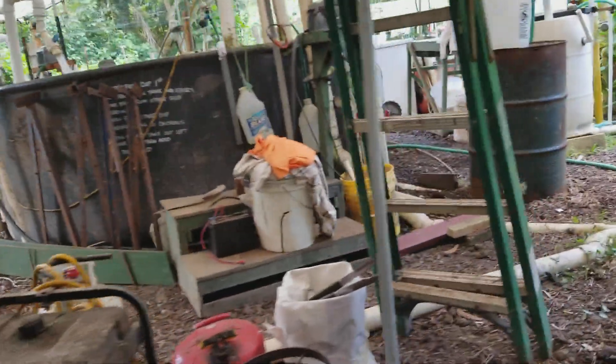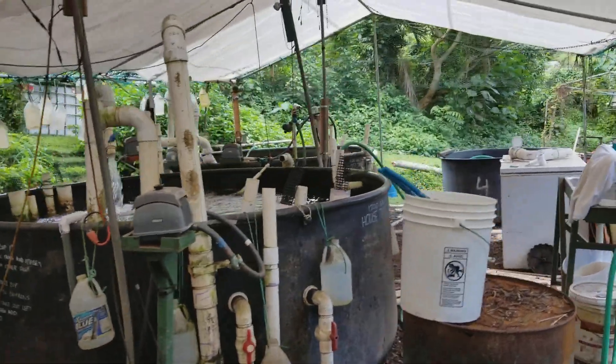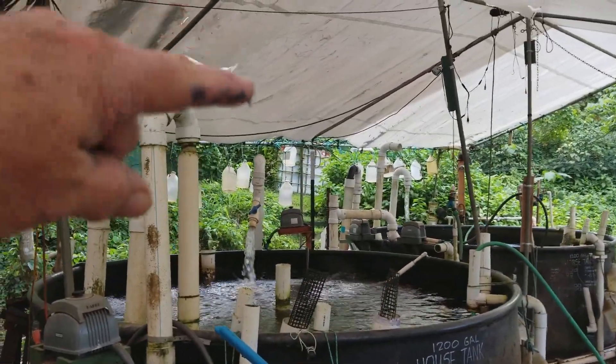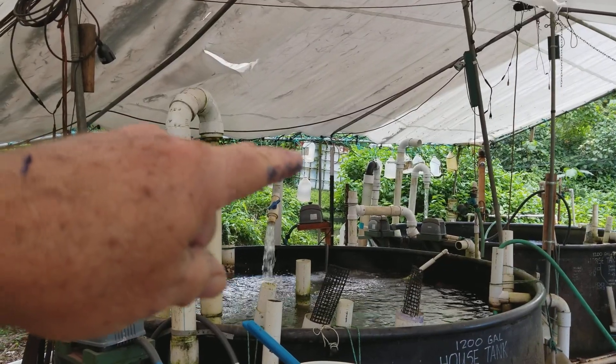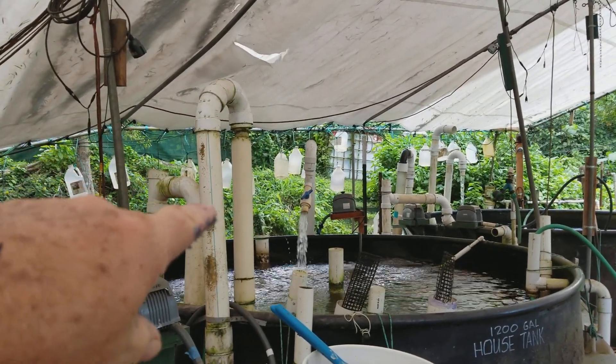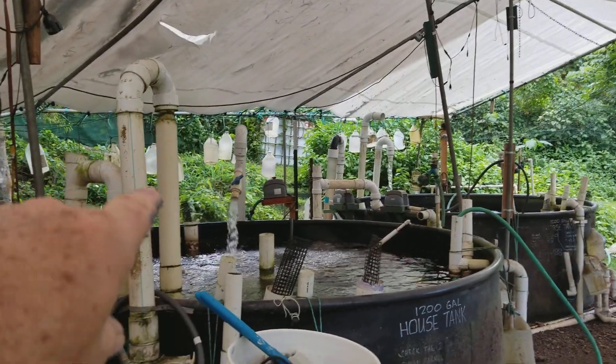And in the fish tanks — I'll circle around over here for you — you'll see it's going in the fish tank. Notice that the height of those pipes right there and that one over there, they're matching. And we have a little valve here so we can tune to get an even flow.